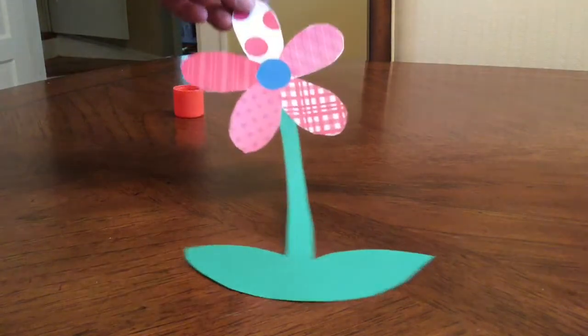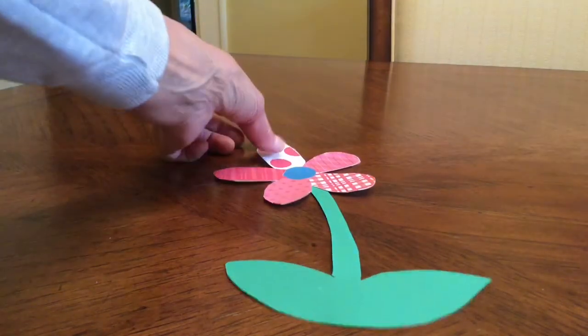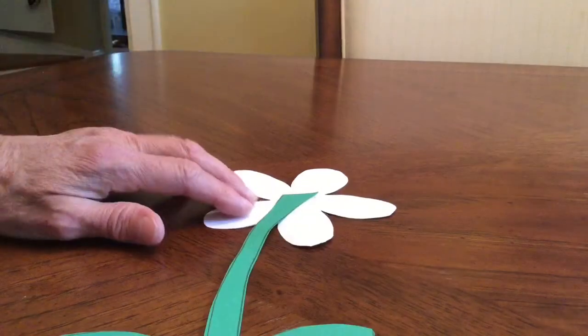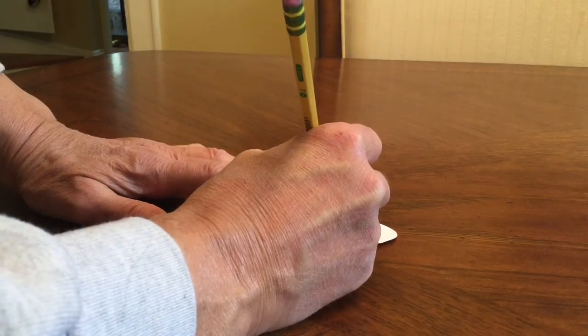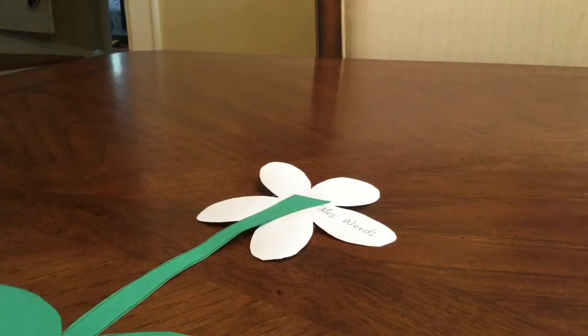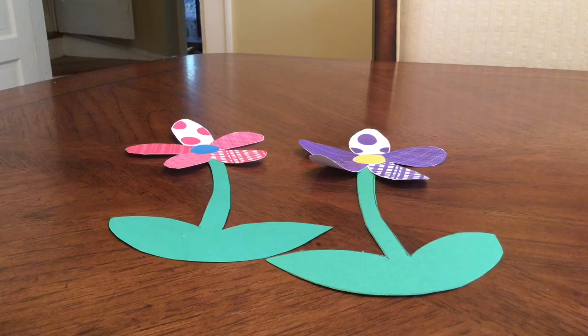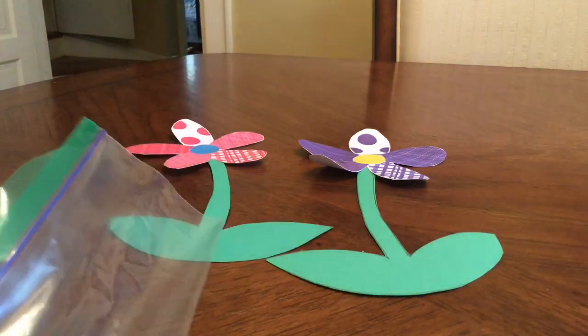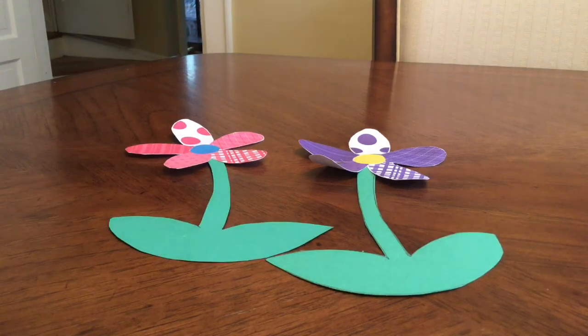After you finish your flower, make sure you turn it over and put your name on the back of the white part. Here are the two flowers I made — one tilts one direction, the other goes the opposite way, depending on how you attach the stem. Please keep your plastic bag and put it on the back counter for me. I hope you enjoy this project — I'm sure our flowers are going to look fabulous!